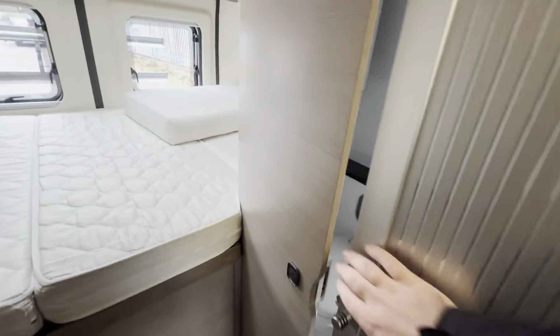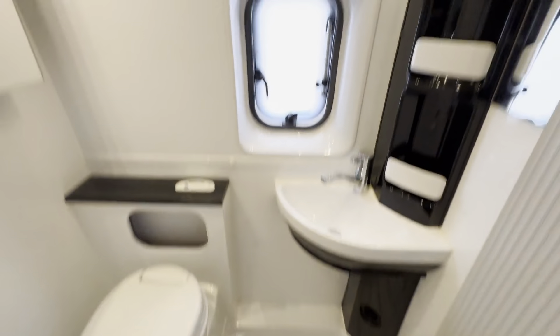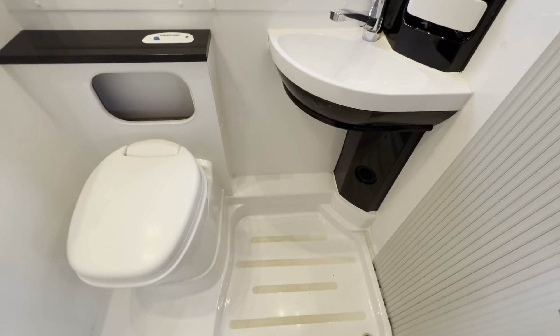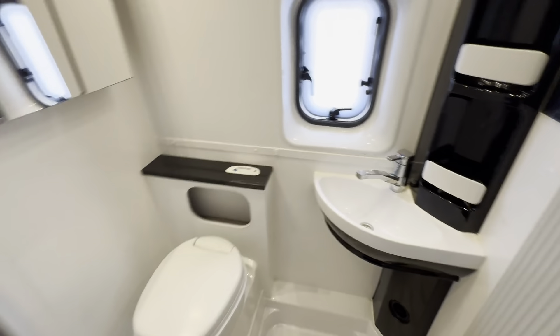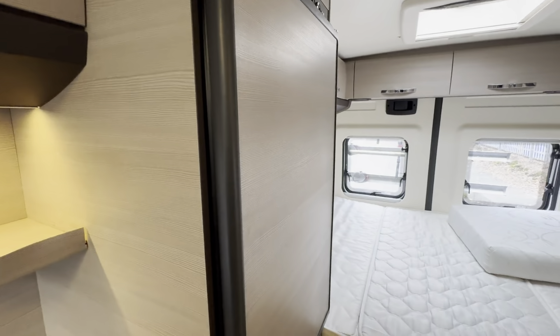Carrying on down, to your right you have your toilet and shower area, which is a really good size for a van conversion — all nice and modern and in really nice condition. Opposite that you have a bit of storage and a nice big fridge.